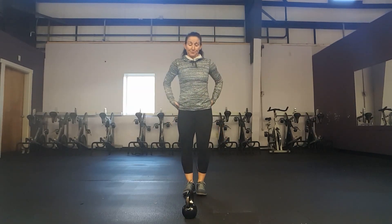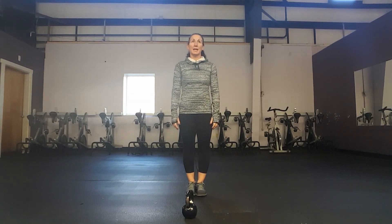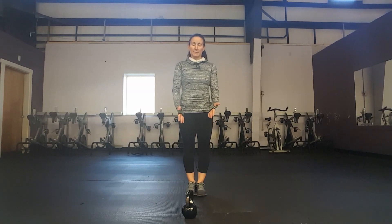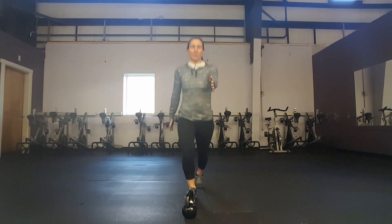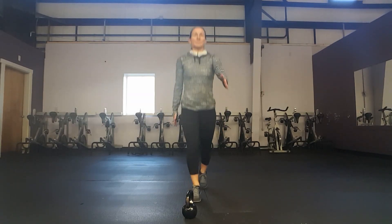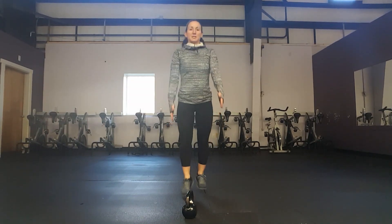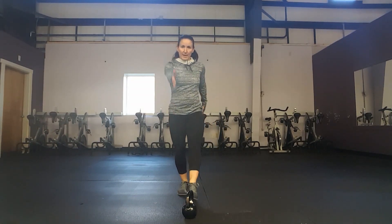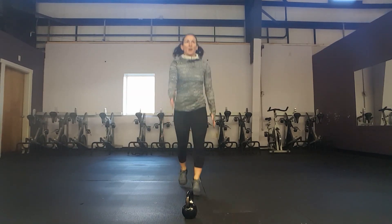After your 15-second rest, we're going to do our next cardio exercise: a split jack, sometimes called a skier. You're going to shift opposite arm, opposite leg into a little jump. If this is too hard, do a single leg tap-out — that's the low-impact version; the split jack is high-impact.